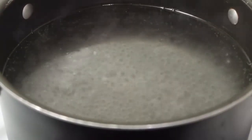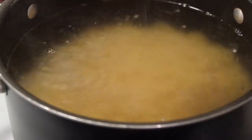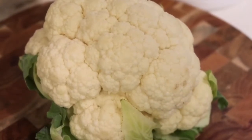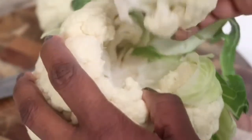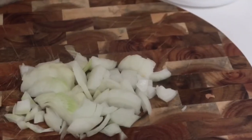To your boiling water, go ahead and add your macaroni, and just add a little bit of salt. And there's my head of cauliflower — I'm just going to take about three or four pieces. And one onion, diced.